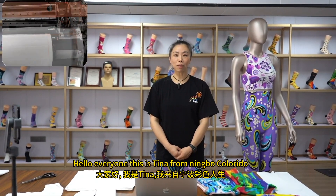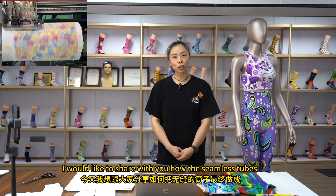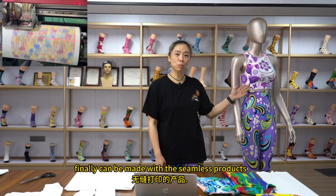Hello everyone, this is Tina from Mingo, Colorado. Nice to see you again. Today I would like to share with you how the seamless tubes can finally be made with the seamless products.